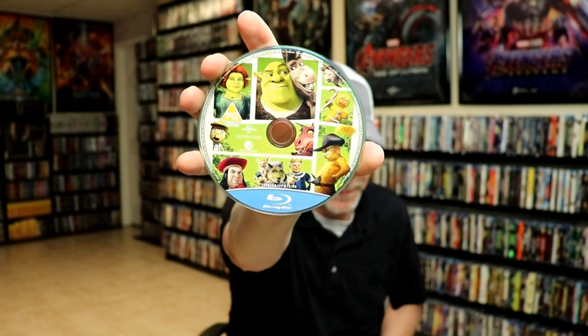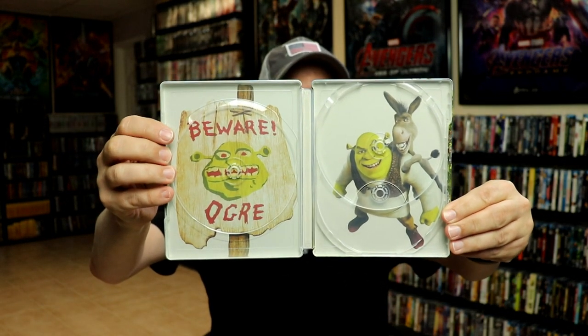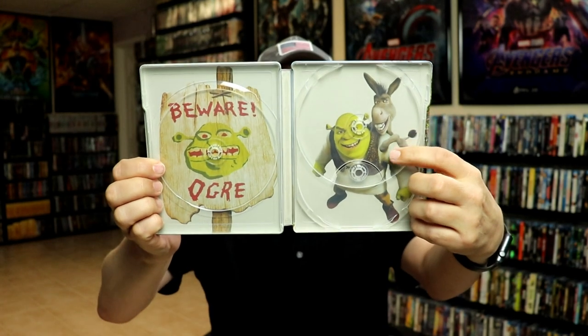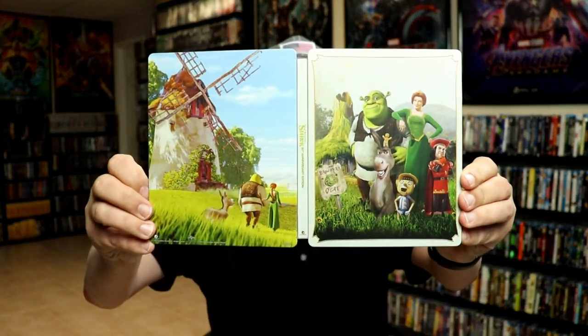I like it that they included all the characters — that's very nice. On the inside we do have some very nice looking artwork. The inside artwork is actually our U.S. release steelbook — we have the front of the steelbook and the back of the steelbook there. Overall it's a really nice looking steelbook.